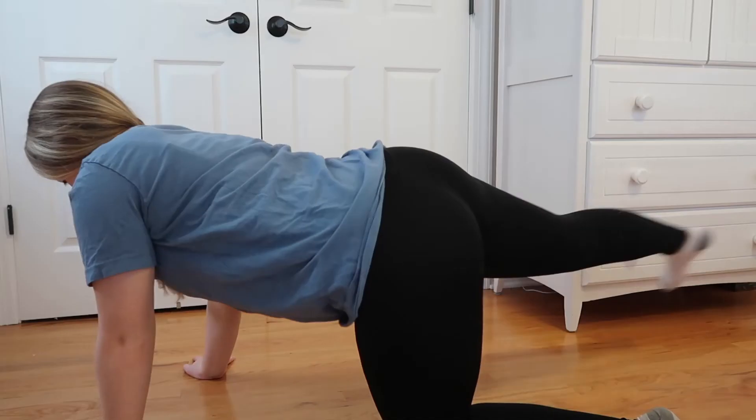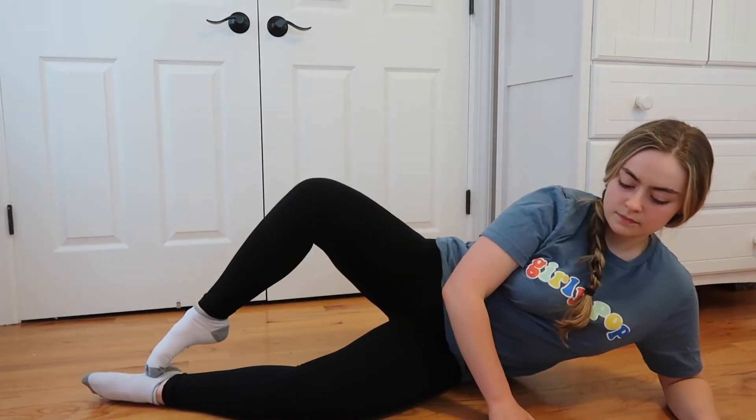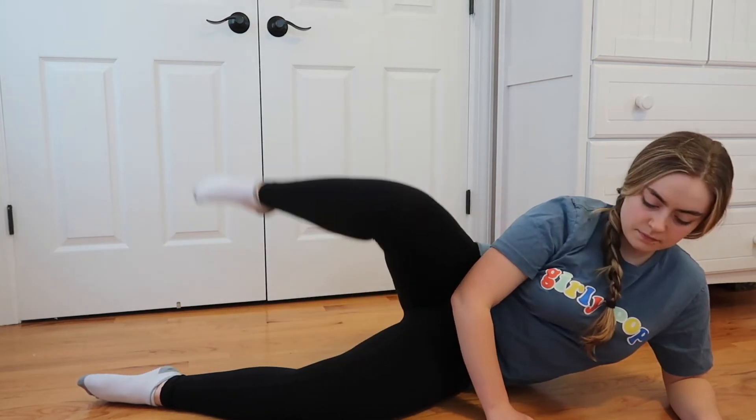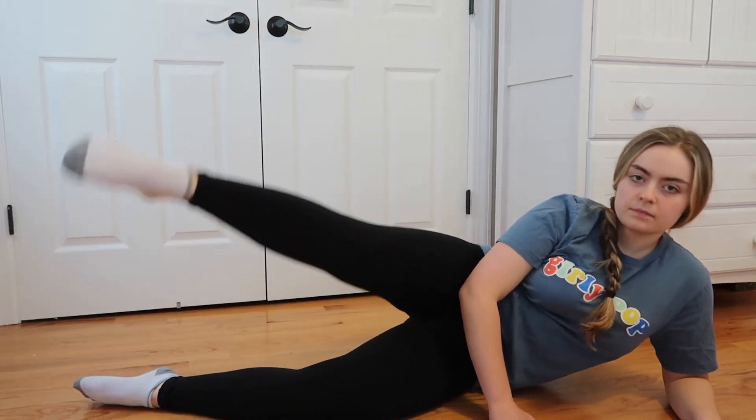I got questions about this shirt I was wearing — this is Haley Pham's merch, I literally love her, so definitely go check her out. I just finished day five and honestly it really wasn't that bad. I wasn't too sore today so it was easier to get through the workout, and I'm honestly happy with day five because I feel really motivated.